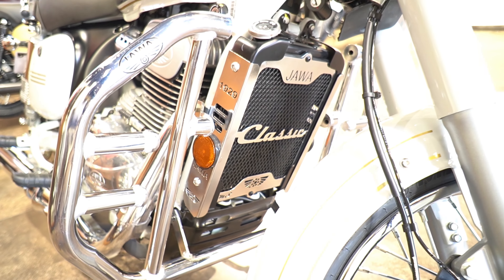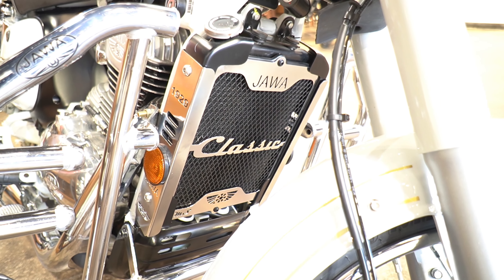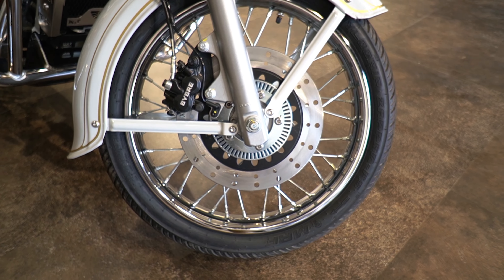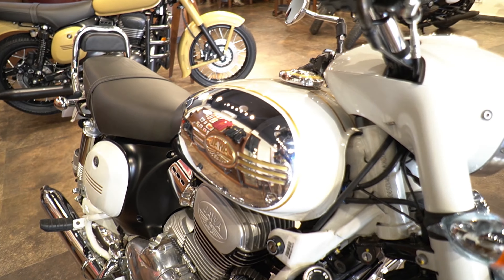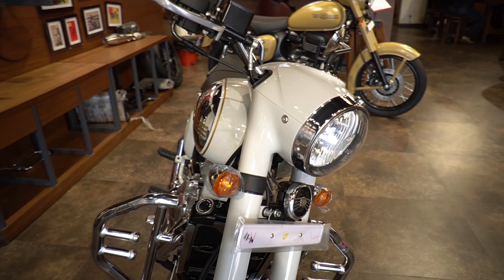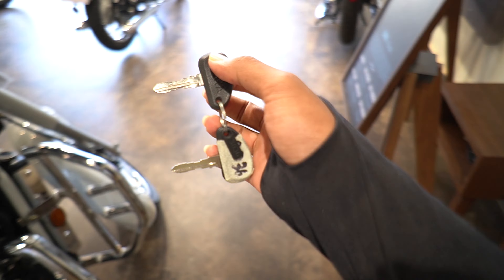This is the massive radiator of this bike, which has a radiator grill as a standard accessory. The front wheel comes with disc brake and ABS. That was all about this Java Standard in white color.